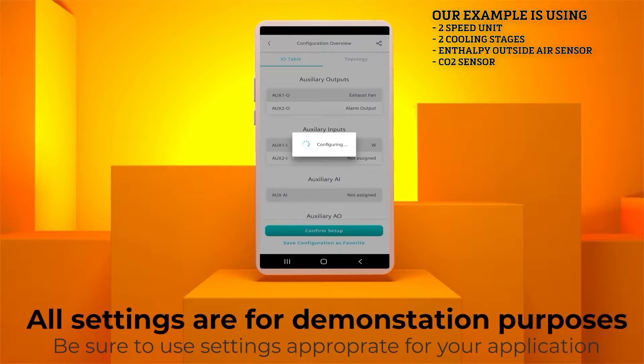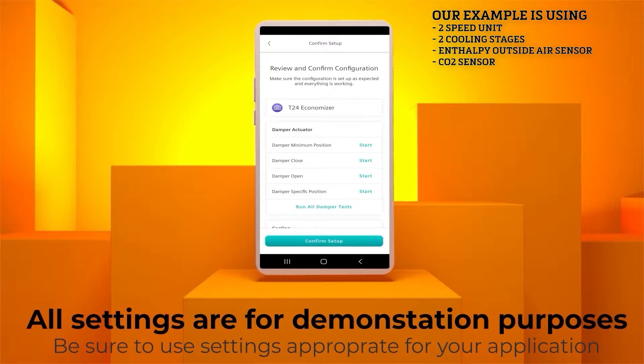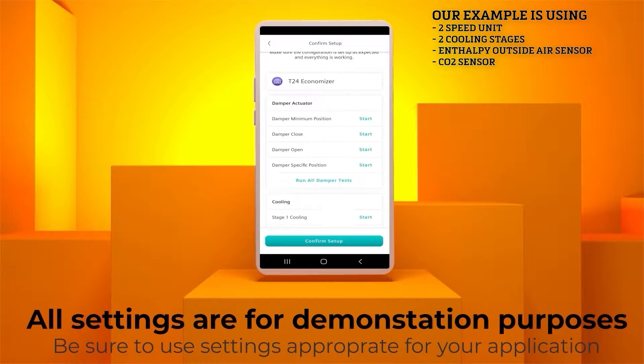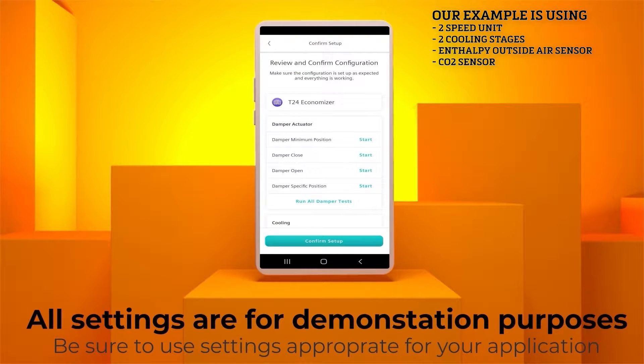The app will take a moment while it configures the controller. Click the Connect button. The next page will allow you to review and confirm the Economizer configuration. If you would like to test your damper and actuator during the commissioning process, use the Start button on the menu to run the test. For the purposes of this video, we will assume that everything is set up correctly. Hit Confirm Setup.